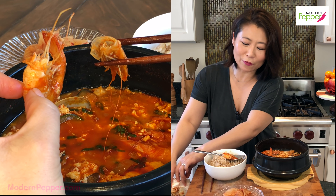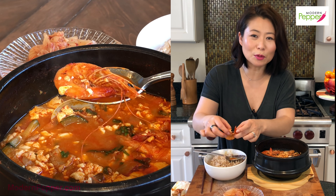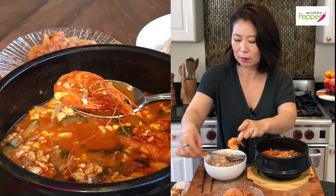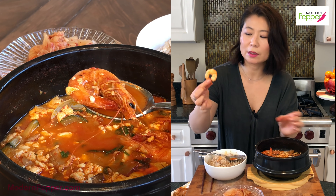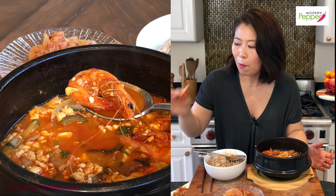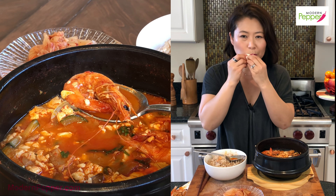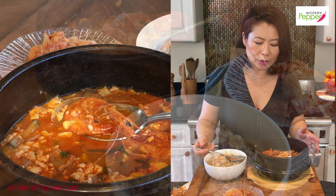That was really good. If you're shy about eating this in front of your date, don't — take people you're comfortable eating with. Then you peel the shell and the shrimp becomes yours. The shrimp is so sweet and super tender because we cooked it in the shell.